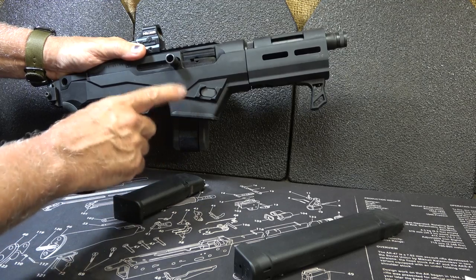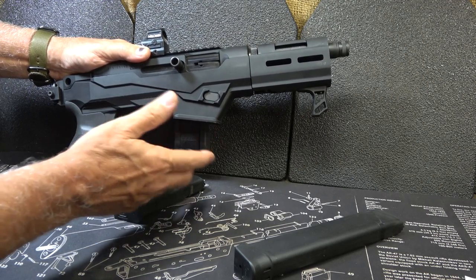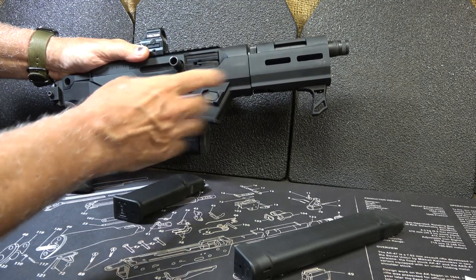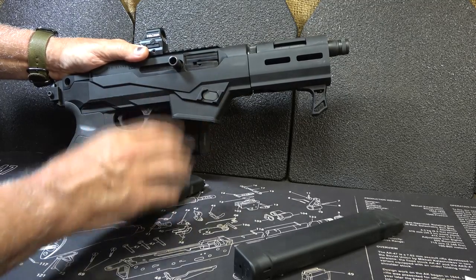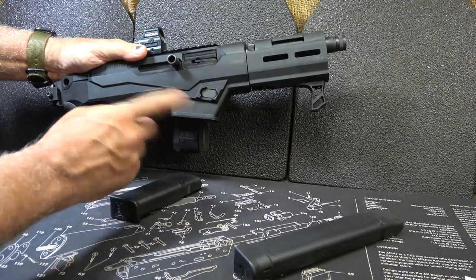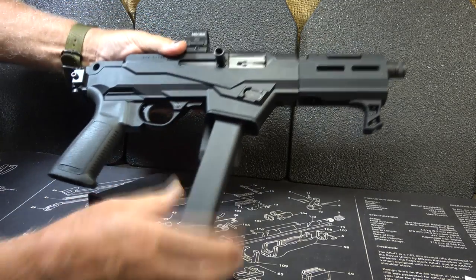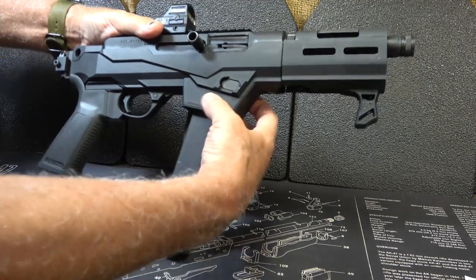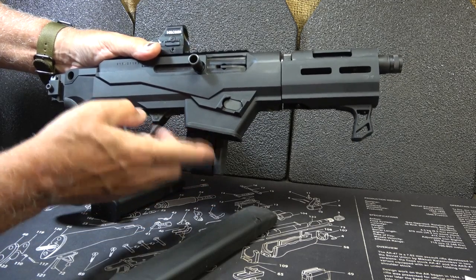You also get a Glock magwell insert as well. If you want to see that review, I'll have it annotated right here where we change this out with a full review. Even though we're going to do a full review of the Charger, some of the details like breaking it down, disassembly, and how to change out the magwell will be on a different video. Then we can take our 33-round Glock mags and now we have a really capable firearm. You can also take your 10-round Glock mags and they'll fit right up in here with no problem. They do make state-compliant PC9 Chargers.